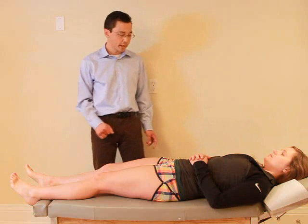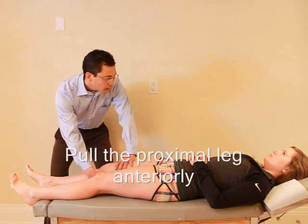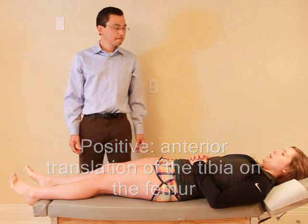I'm going to test the stability in your knee, so I just want you to relax, okay? I'm just going to place one hand above your knee, one hand below, and just relax — just going to give a little pull. Is that okay? Any pain? No pain. Okay.